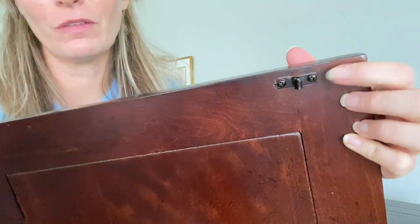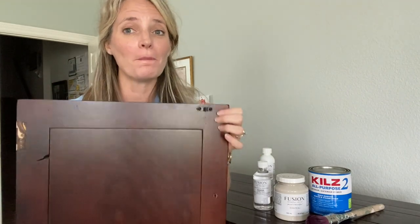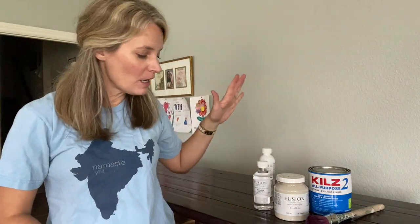Everything is officially off this dresser. I did go back and take off the hinges on the doors. I don't love taking hinges off because in my experience they're always hard to put back on, but these were going to be hard to paint around. There's one piece I never take off because I can never get it back on properly where it meets with the part that holds the door closed — so that's just going to stay on and we'll paint around it.